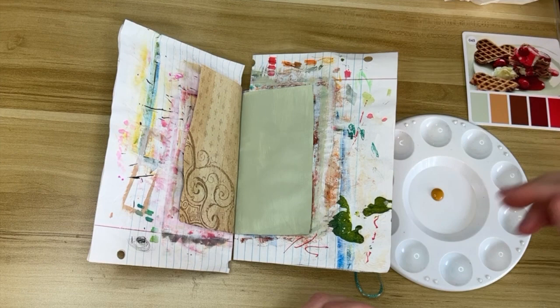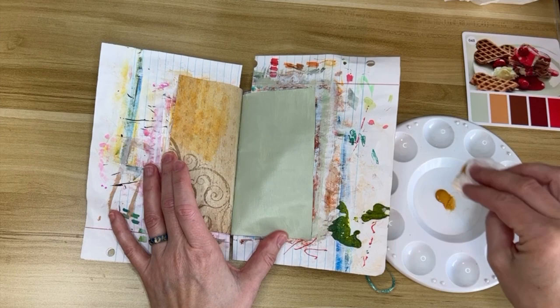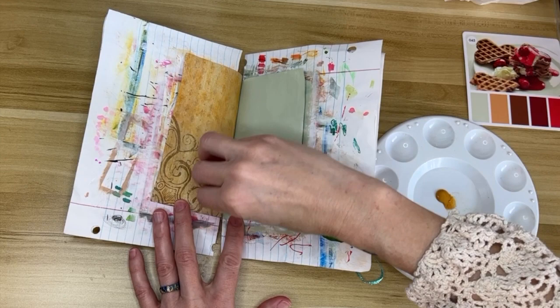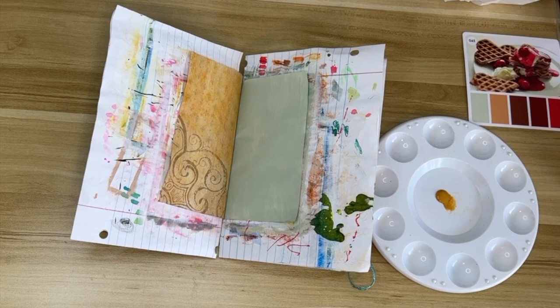I'm taking my baby wipe and covering the background of the scrapbook page because it's a little browner than I want. When I started using these color cards I was very strict with the colors and would only use and use all the colors on the card, but there are so many cards and so many similar color schemes and often I'll have ideas that need other colors, so now I just use the color card as a guide rather than an instruction.